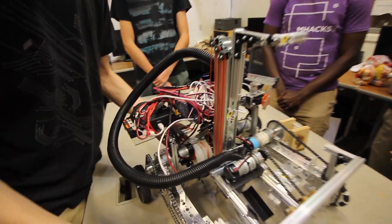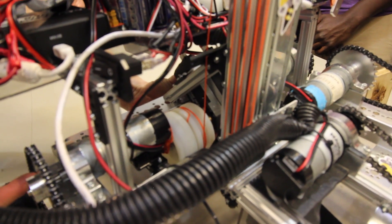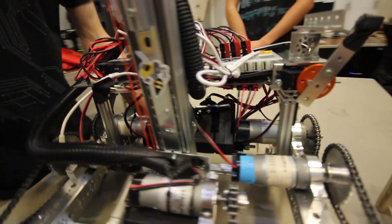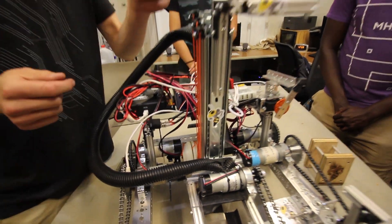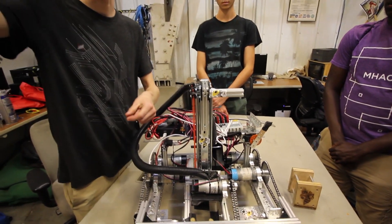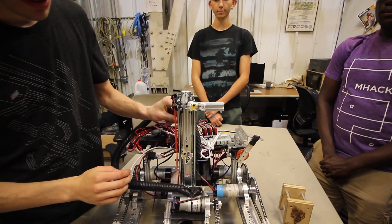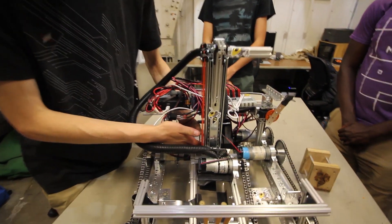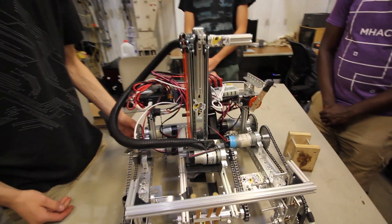In the back, to drive that whole system, we have two REV Core Hex motors on a shared hexagonal axle with two spools. One spool is used for a downhaul to pull the mechanism down, spooling in the opposite direction — so as you go up this string is pulled in while the other is released, and they reverse to pull the mechanism back down. If we could change something, it would be to make the spools a little deeper for better string encapsulation, since the string was prone to hopping off.